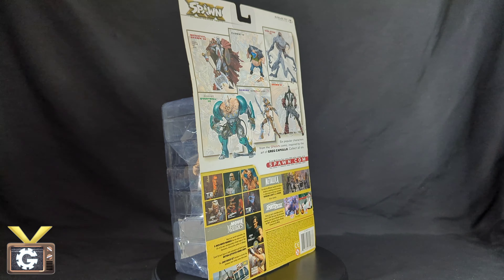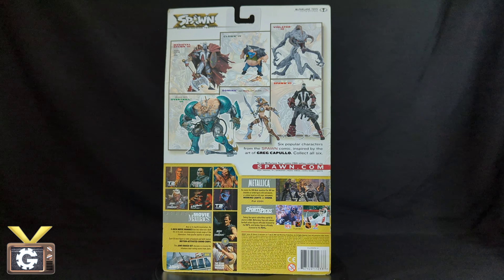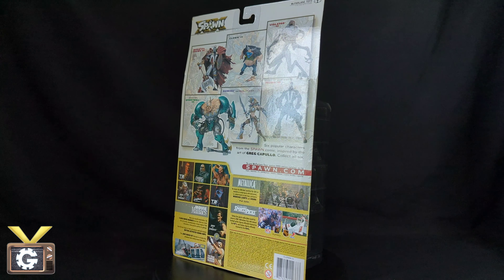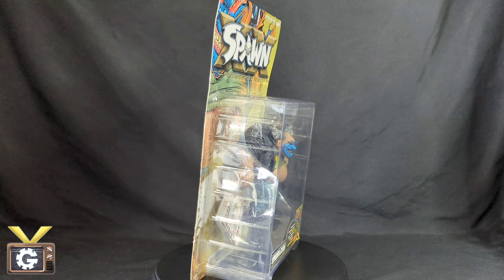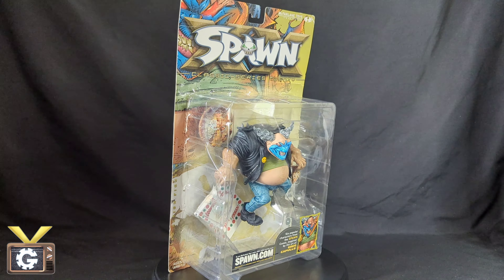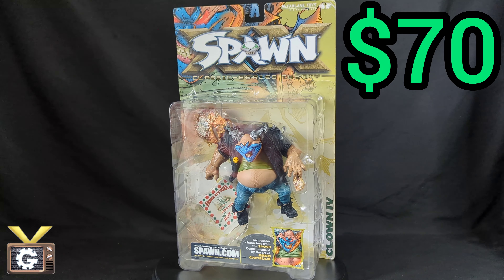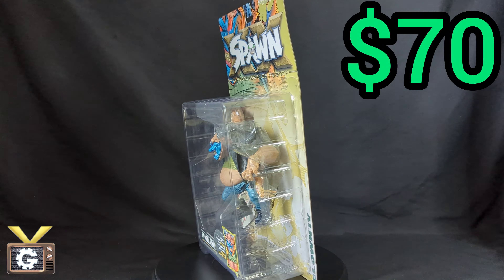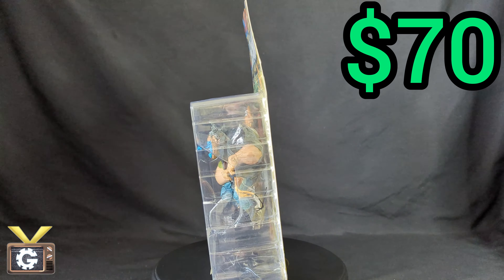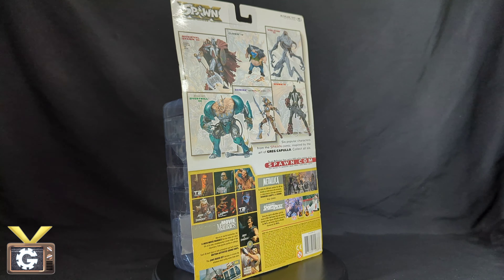Today we are reviewing the Spawn Classic Series 20, The Clown 4, also known as Goomba's Al's Pizza. I am super excited to review this figure because I have had it sealed for quite a bit of time. I was looking for a good opportunity to open it, and this is just the right chance since we have quite a few good figures to do a size comparison with. The market price for this specific figure is about $70 because it's quite hard to find. The lowest I found was $70, so if you're planning on getting it, definitely get yours right away before the price increases even more.